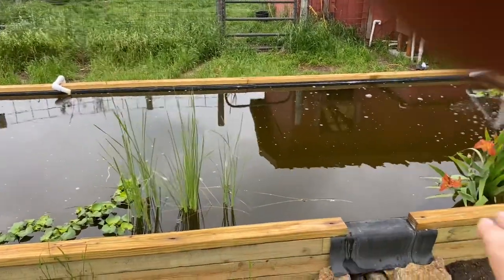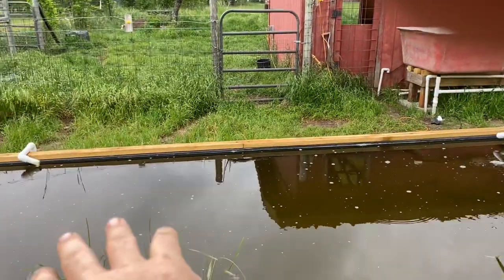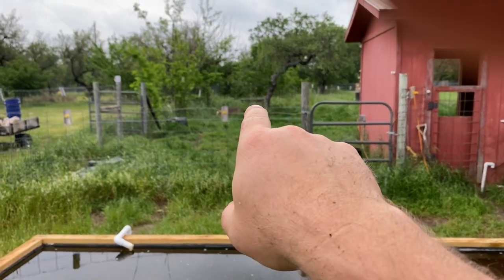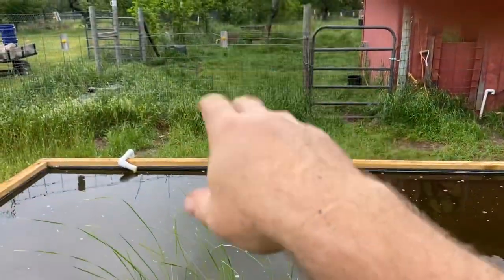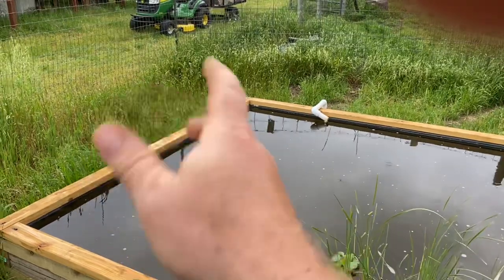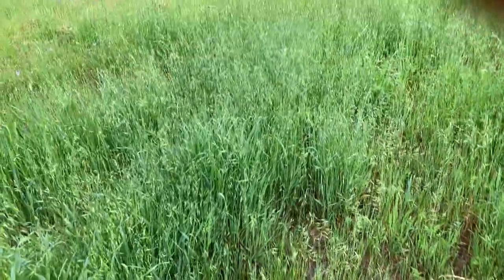That overflow will run to a series of swales down here, and we can overflow this pond whenever we want — either by dumping duck wastewater into it or on a schedule to increase fertility. This is basically a low-flow duck septic system. I may be dumping duck bath water in here once a week to start and we'll see how that goes. The easiest approach is to just throw a garden hose on a timer for about 20 minutes, and that overflows all this high-nutrient water down into the creek bed.